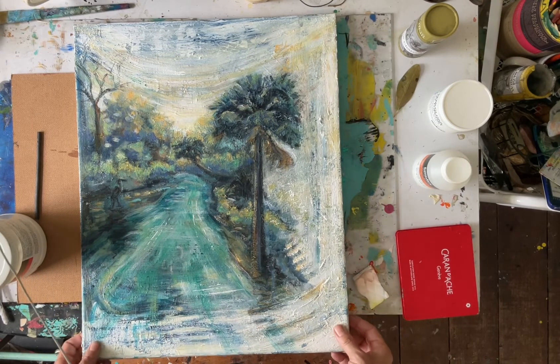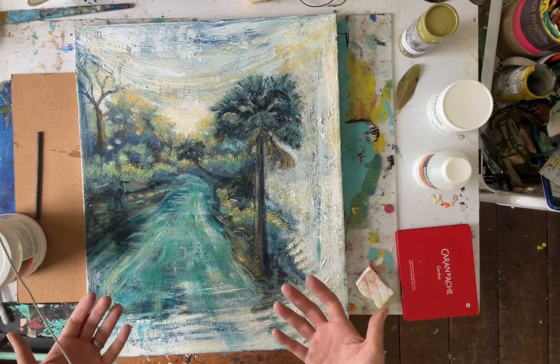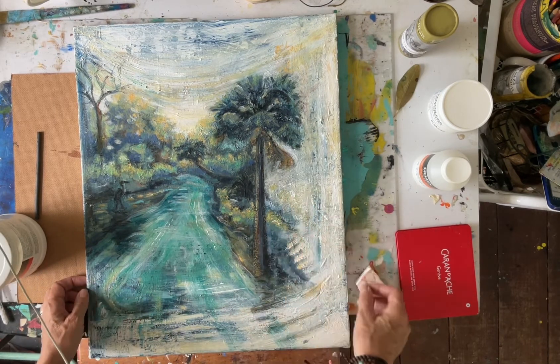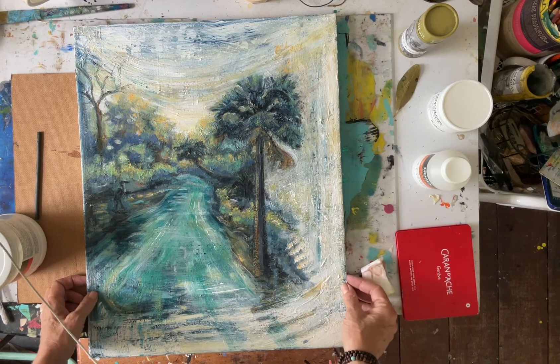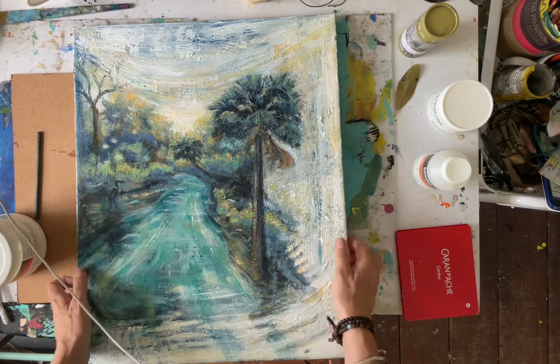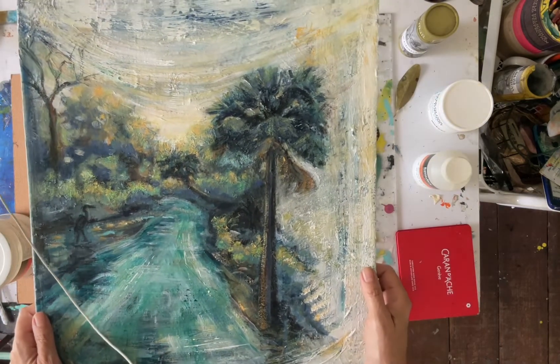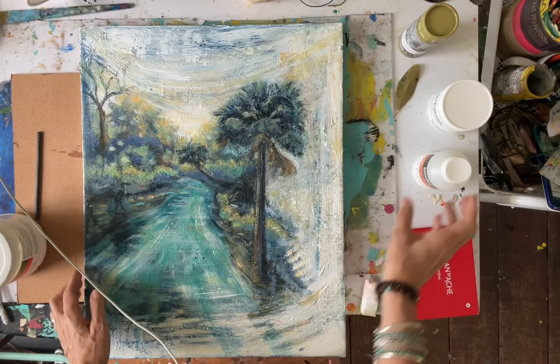After all the touch-ups and all the layers, I want the painting to be dry underneath — really dry, not just dry to the touch. I also want to be doubly sure that I am not going to change it again, because I like to add finishing touches for quite a while.